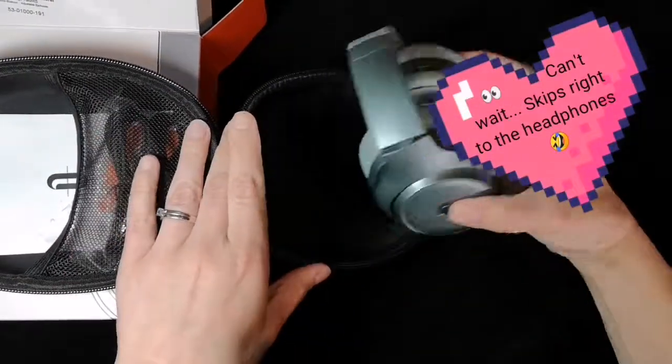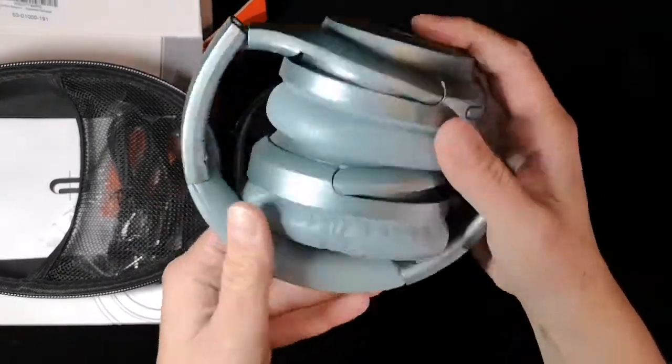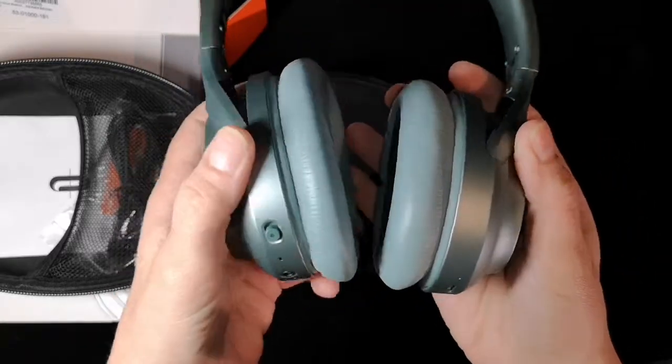All right, let's see what awaits us inside this box. It comes in a case with a zipper closure to keep it protected, and it looks nice too.